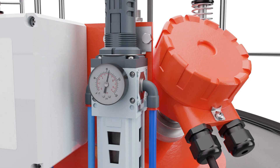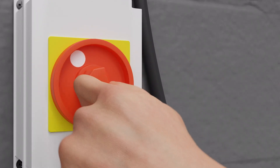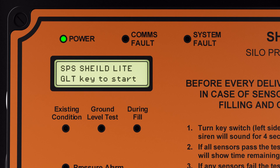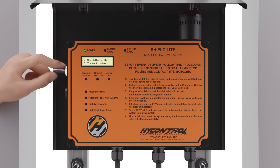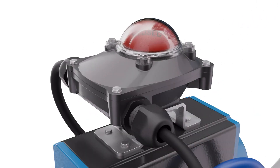Turn on the air supply. The gauge on the PRV should go up to 6 bar or 87 psi. Please note that this is a good time to check for leaks. We are now ready to test that the installation has been successful. Switch on the mains power for the system. If the wiring is correct, you will see the ready screen illuminate on the panel display screen. This should read SPS Shield Light, GLT to start. To confirm all wiring is correct and the system is operating correctly, run a ground level test by turning the GLT key. The test should pass and open the inlet valve. This confirms that the installation has been successful.